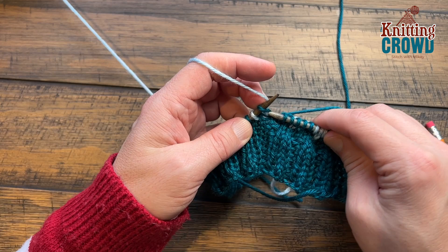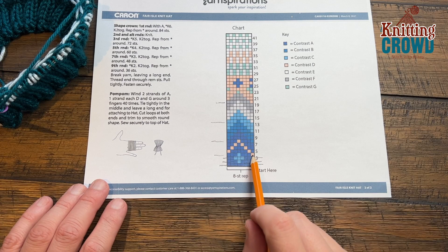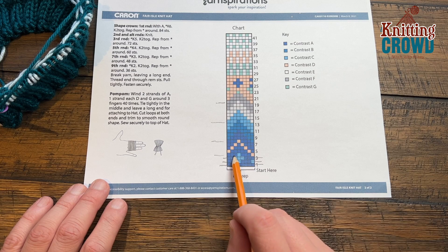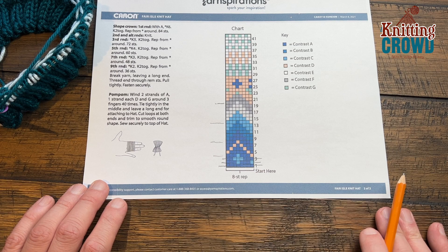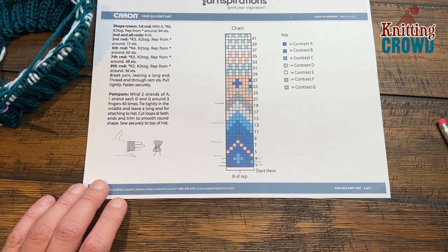I'll take you through one more round. We're going to have three of the dark blue, one light blue, and then three of the dark blue. Now we're going to have three colors in our hand. The light blue will be done at the end of this round and we'll have to work with three yarns at the same time. I'm a new knitter, so if you have better ideas on how to do it, please leave it in the comments.